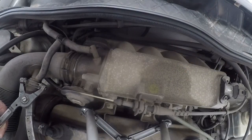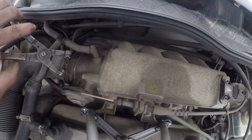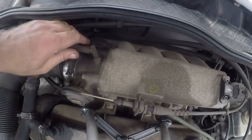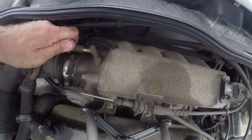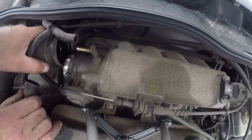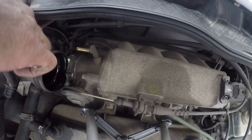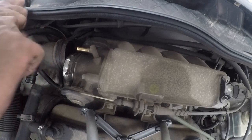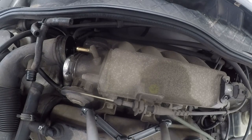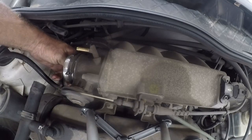I'll take these pipes out of the way. Get that pipe loosened up and pulled off there — watch the clamp. These air pipes just basically push on. We get these air pipes loosened and out of the way, and then we'll take this air feed pipe completely out of the way.